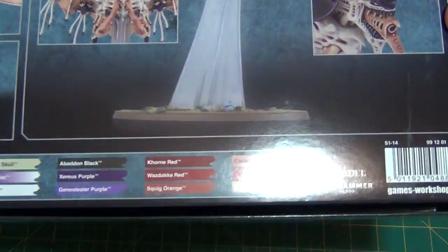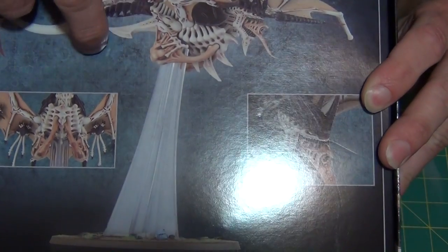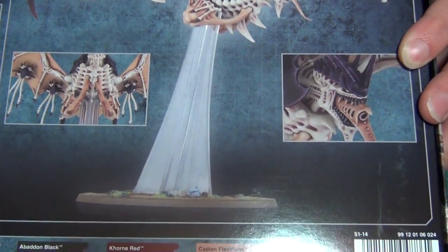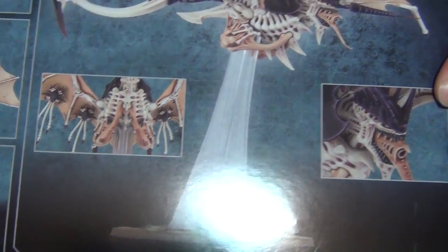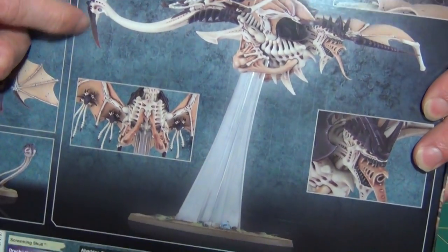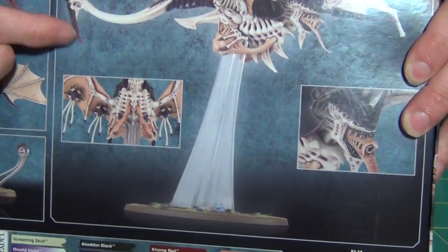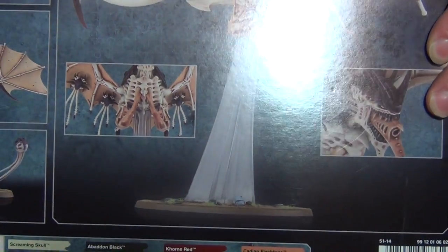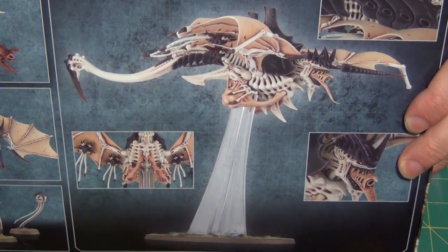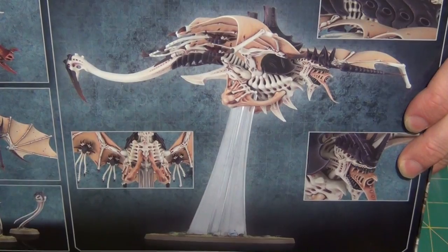There's another attachment that goes underneath — the Hive Crone has a big vein spike thing coming out of the bottom and the Harpy has what looks like a spore mine distribution system, so I'll probably use that. I also really like the look of this tail — it's probably a biomorph upgrade with the scythe tail but it just looks cool. That should accomplish what I'm trying to do, incorporating both models into one so I don't have to worry about magnetizing everything.